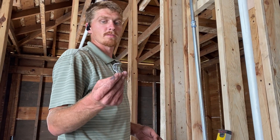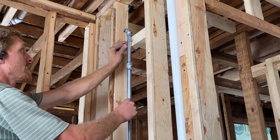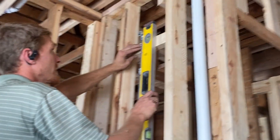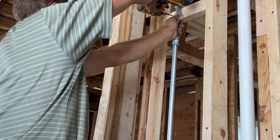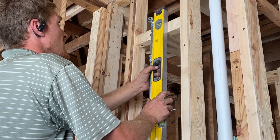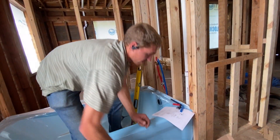I've got this little clamp for three-quarter-inch pipe to secure it to this 2x4 on the top. To do that, I'm just going to plumb this and put a screw into it. The last thing we've got to do is make our PEX connections.